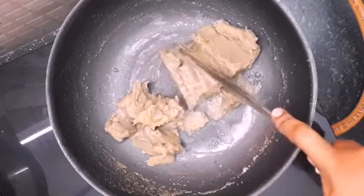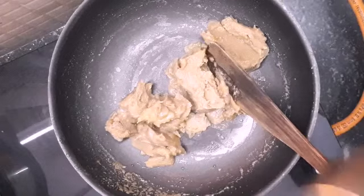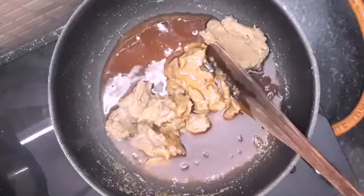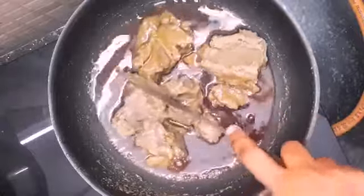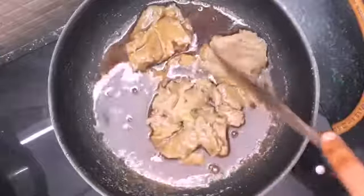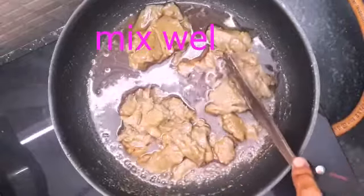We will mix it with a good flavor, in the same way. We will mix it with the whole flavor of the seasoning. Then we will put them on the egg to get the sweet taste.